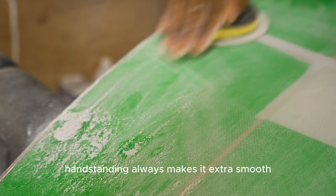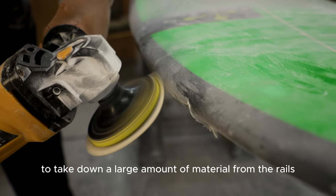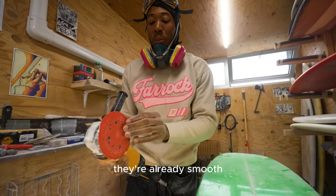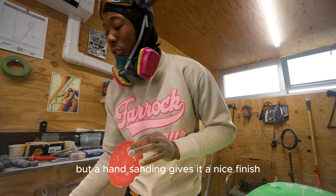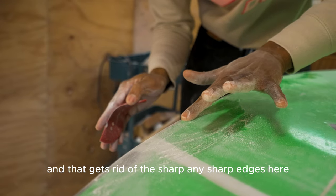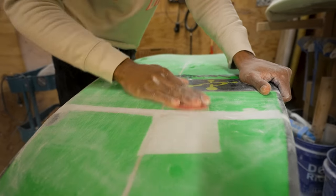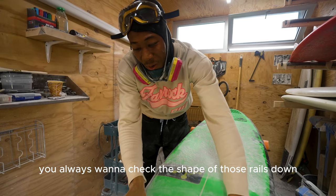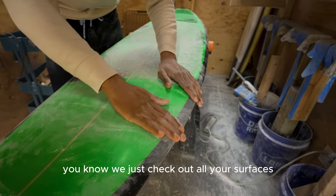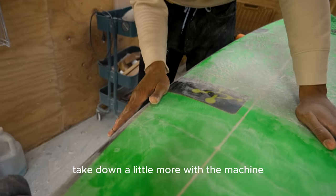Hand sanding always makes it extra smooth — that's what we do before the hot coat. I'm using a soft pad on the rails to take down a large amount of material, then wrap the rails and sand them smooth. That hand sanding gives a nice finish and gets rid of any sharp edges. Always check the shape of those rails — rub them and they should feel smooth and continuous with the board. Off the bat I could feel I need to take a little more down with the machine in one spot.